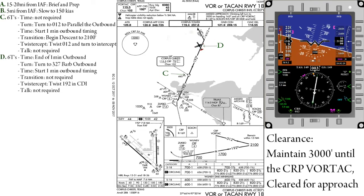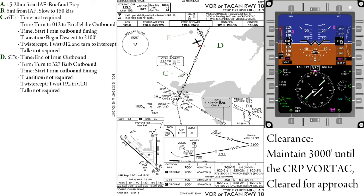At the end of the first minute, we will again do our six T's. Time is the end of the first minute. Turn — turn to a heading of 327, which is in the heading bug. Time — once your wings are level, restart the clock. Transition is not required.